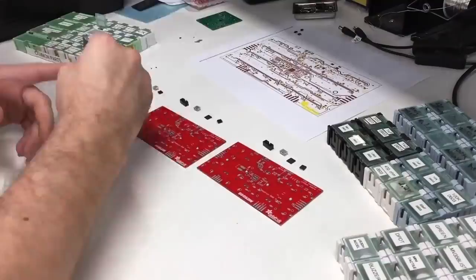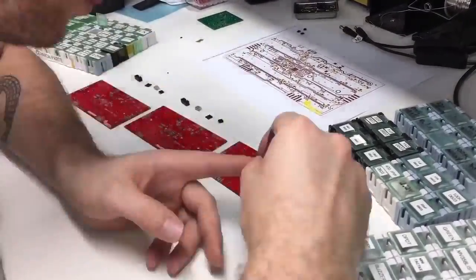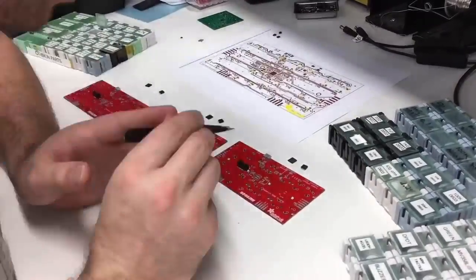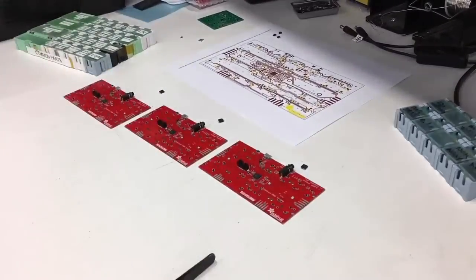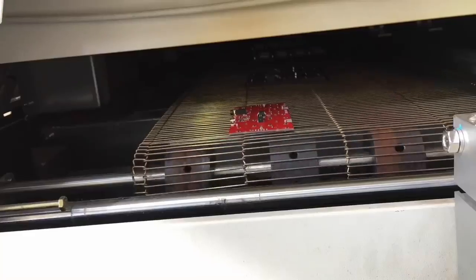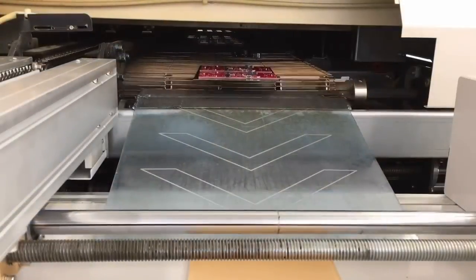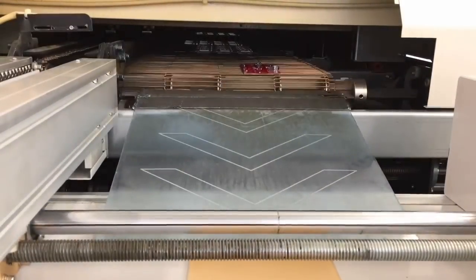Here's some prototyping of something that we're going to show soon — that's not out yet, don't ask. Put it together with protos, done by hand. And into the oven they go. That is really sped up — it takes a lot longer than that.